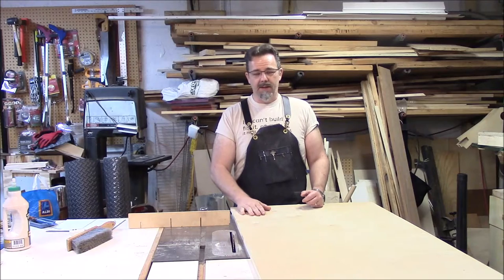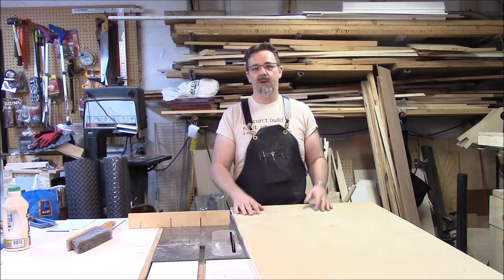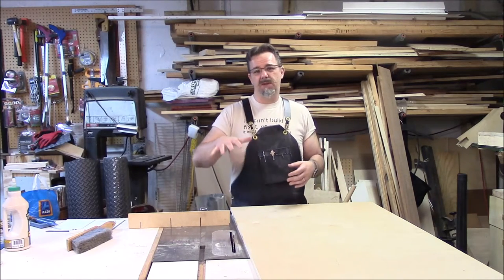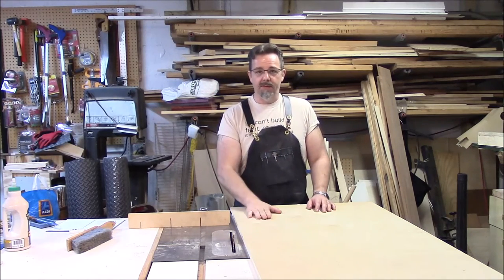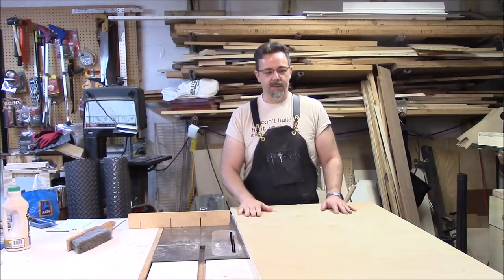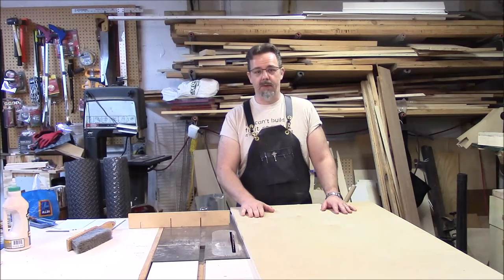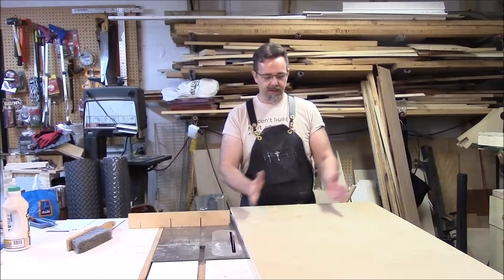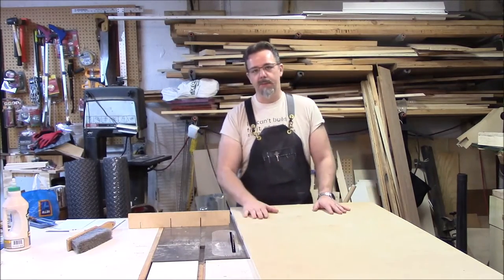From what I can tell online in my research, there's not much standard on a cajon — it's just kind of maybe about a foot squared by some comfortable seating height. So I figured with a piece of what I've got, rummaging through my collection here, I found this nice piece of almost furniture-grade plywood. I'm going to do 12 inches by 20 inches high; that should all fit out of this one piece of plywood.